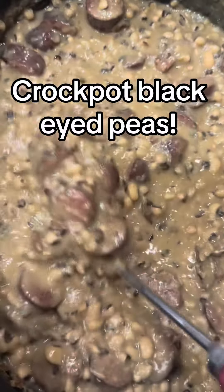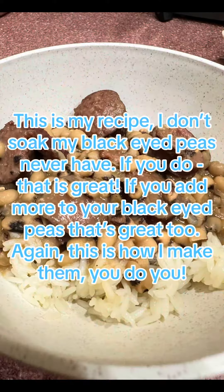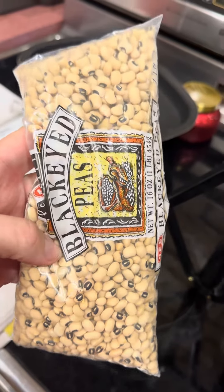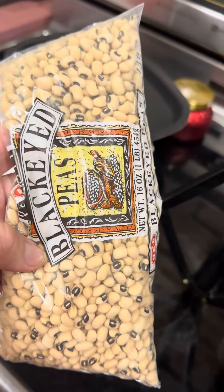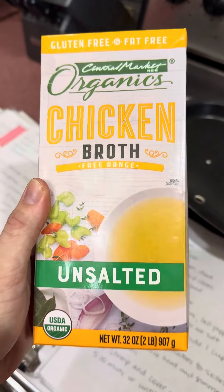With the new year coming up, let's make some super simple black-eyed peas in the crock pot that are so good. Start with a 16 ounce bag of black-eyed peas and just pour those in the bottom of your crock pot like that. Then you're going to add four cups of chicken broth.